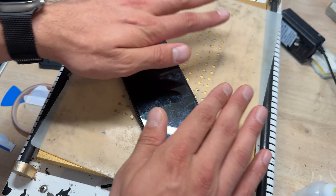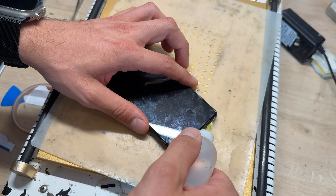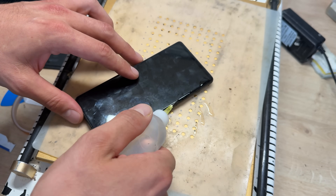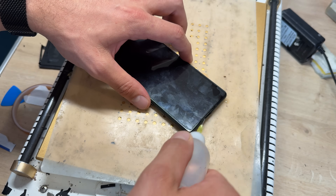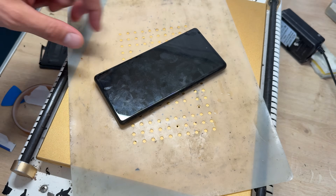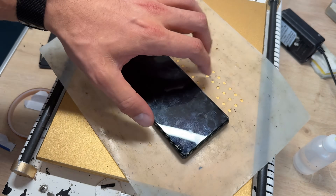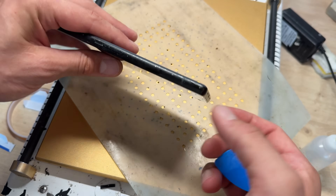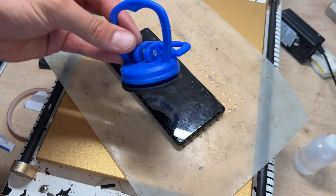I've got it on the hot plate set to 85 degrees centigrade and I'm just going to run a bead of isopropyl alcohol around all four edges of the device. It's been sat on this hot plate for probably the past five minutes or so and it is nice and warm to the touch. I would also advise making sure that the battery is significantly drained before doing this job — getting a fully charged battery that's already known for its explosiveness hot is not a good idea.